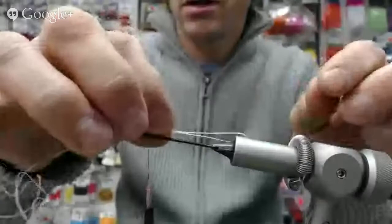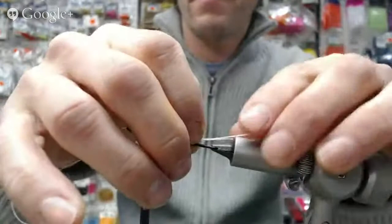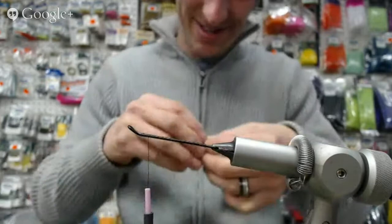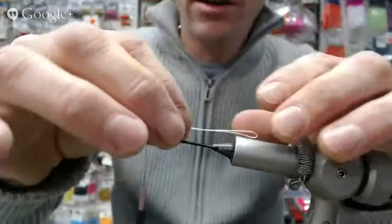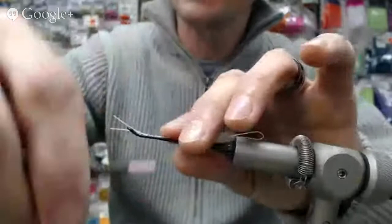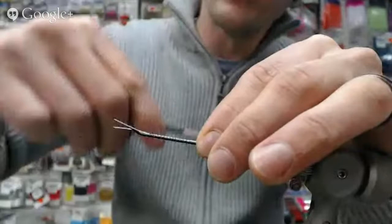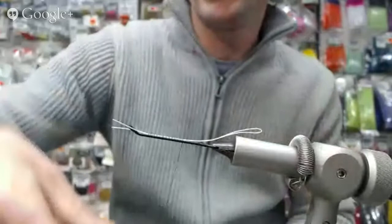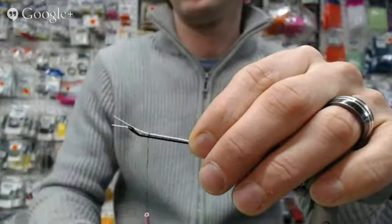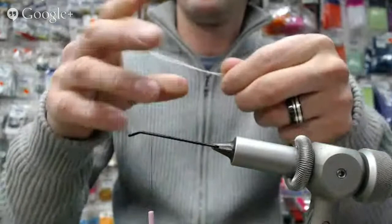Sean Mooney says we need a middle hackle. There he goes with the polar bear again — I'm taking my toys and going home, sorry Sean. I like my polar bear, I bought a whole whack of it. You can get other materials to substitute, like calf tail — that's a good one, though it's not quite as tapered. There are synthetics to replace polar bear — craft fur is your synthetic replacement.